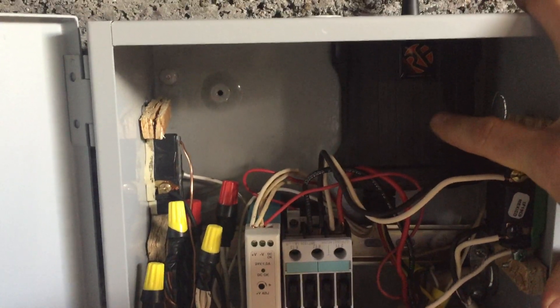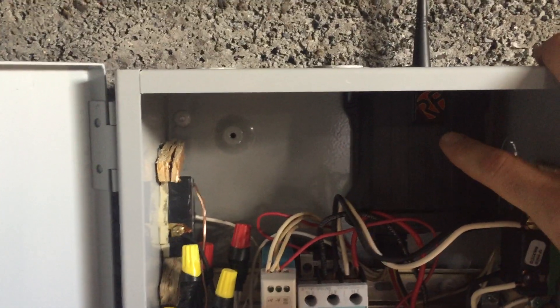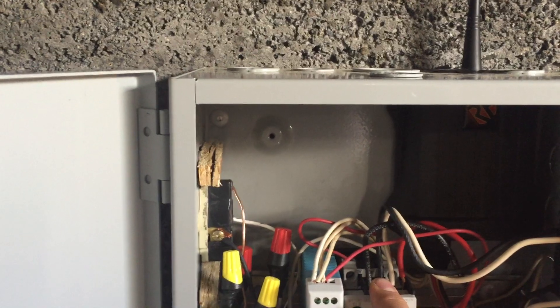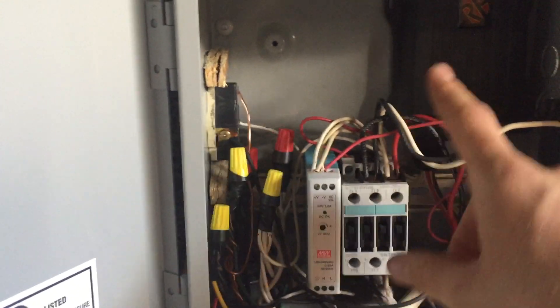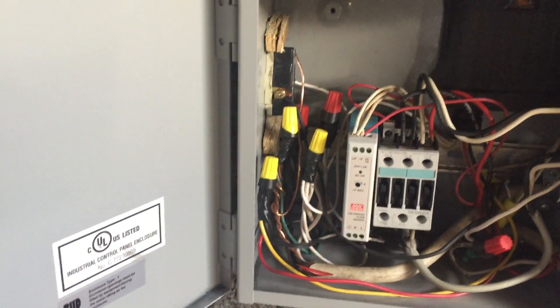The DC powers the wireless control box, which has four relays — I only have three activated right now. One of them comes down at 110/120 volts and runs the coil that operates the main relay. Then we have another switched 110 volt output that comes over to this plug I have on the side here — it's good for up to 10 amps, so we can plug in a signal light or some other device to indicate the well system is on.